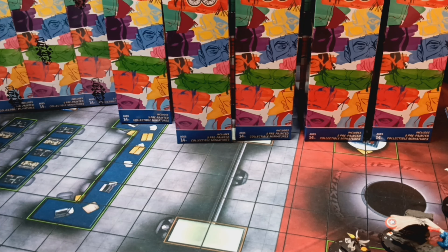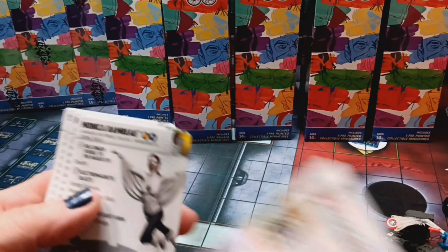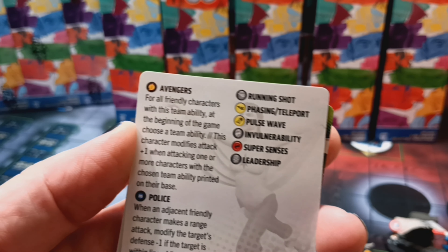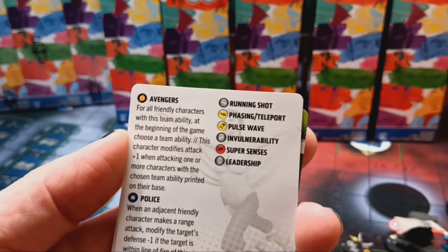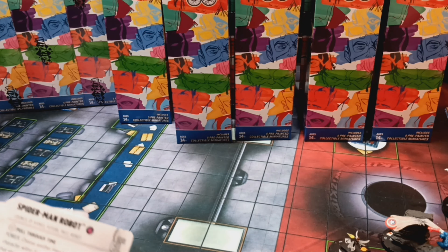Let me pull Monica's card out so we can read the new Avengers team ability. In these sets — last time with the Spider-Man set we got hint cards; in this one we're getting Avengers Through the Ages cards. This one is from the 1970s. Looking at the Avengers team ability on her card: at the beginning of the game, choose a team ability. This character modifies attack plus one when attacking one or more characters with the chosen team ability printed on their base. So that's new for the Avengers — it makes it really good, especially playing against a theme team.